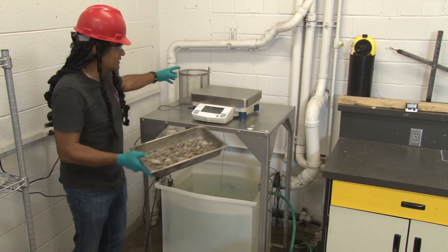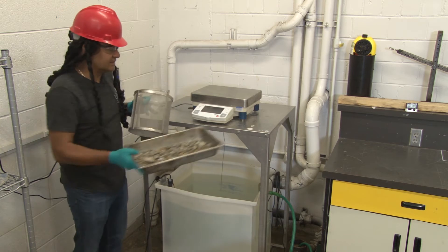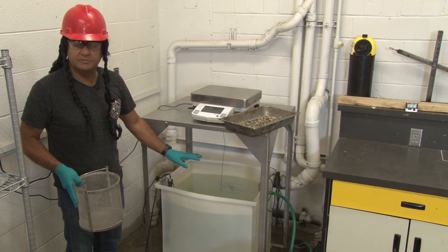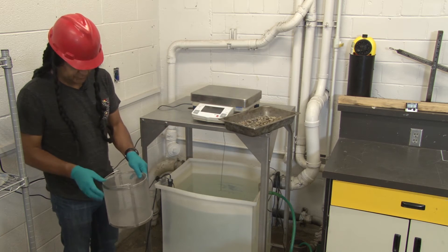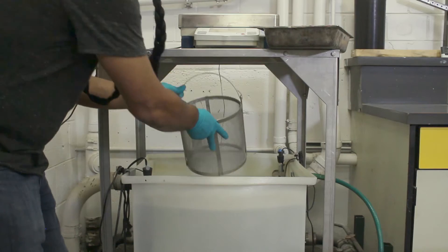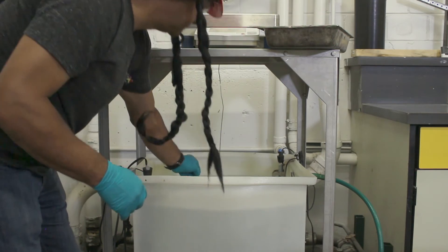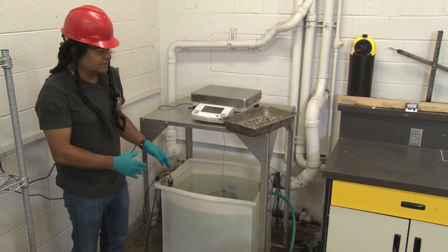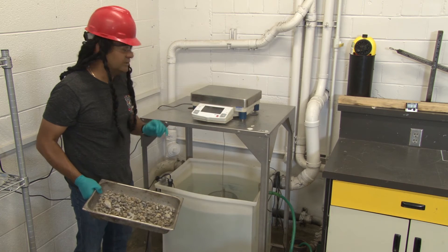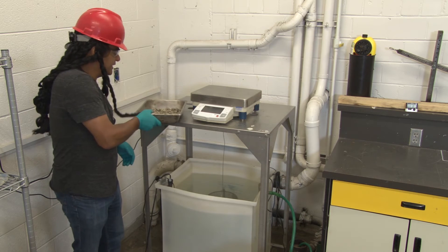We are going to take the aggregate and weigh it under water. To weigh it under water, we are going to put it in the basket and submerge it in water that has been set at the right temperature. First, we want to make sure that we tare the basket — put it in the water and wait for a few seconds so that the readings are stable, then tare to make sure the reading is zero.